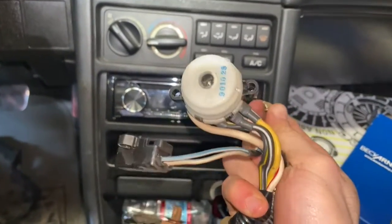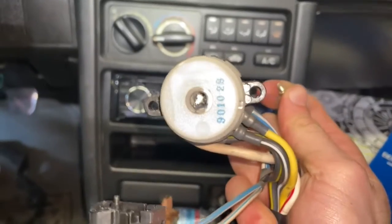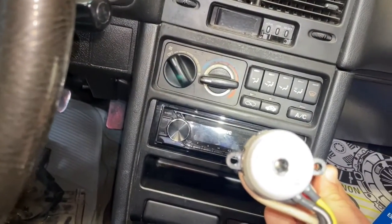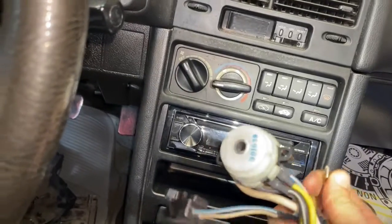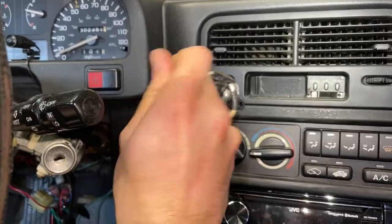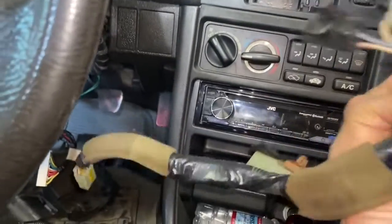Here is the old ignition switch, and I think that might be what was wrong with it — you can just see how it's all chewed out on the inside. That's what the factory one looks like after 32 years.